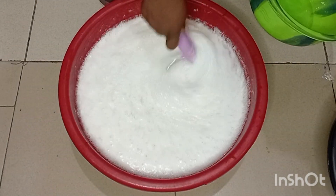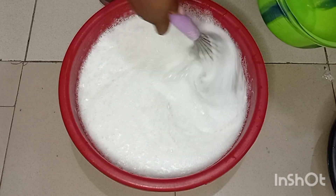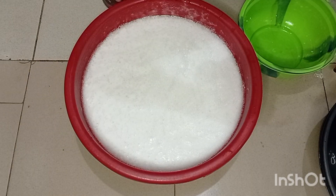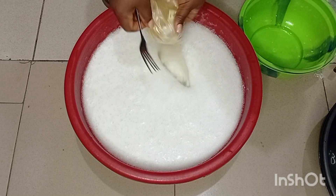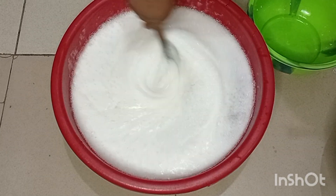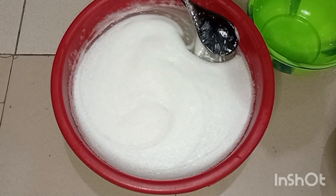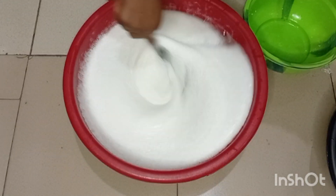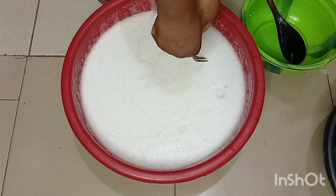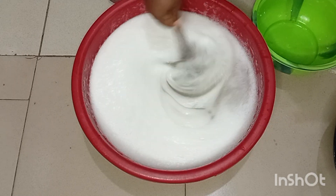I love mixing my liquid soap myself and this usually lasts me for six months. If I make it in January, I won't make it again until June or July, and if I make it then, I'm not making it again till the end of the year. I sometimes still give some out from this quantity and it still remains enough for six months — very economical compared to buying commercial liquid soap.